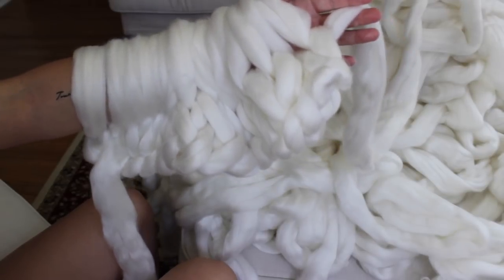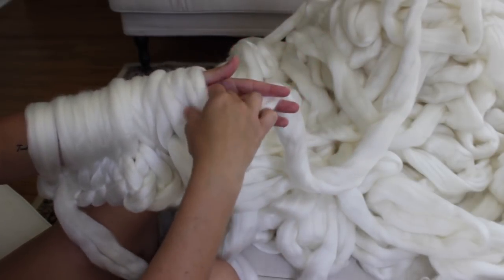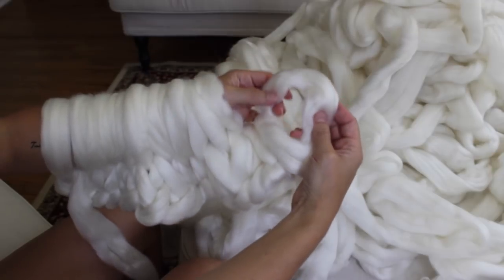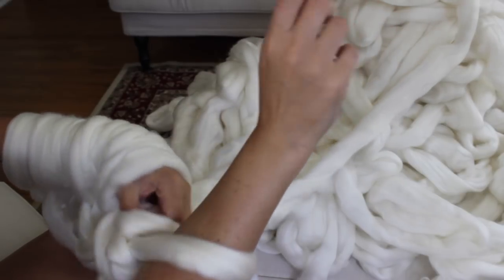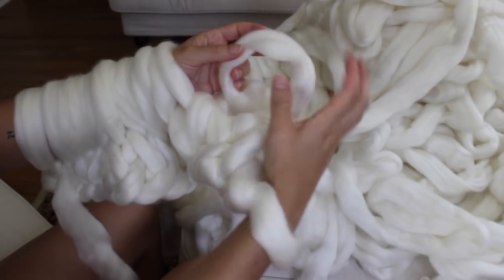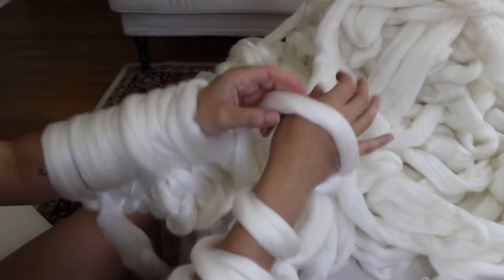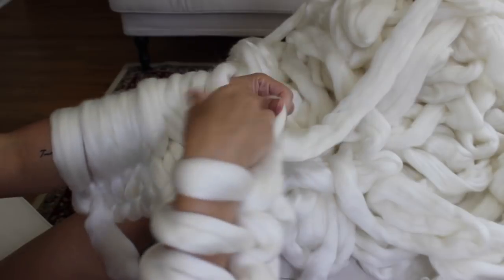This is what one row looks like. Now for row two, move all the stitches over to your right arm. Hold the working yarn in your left hand this time, take that first stitch, pull it over and off creating your new stitch, and place it onto your right arm. Tighten just a little bit. Continue doing that until you have knitted all stitches from your left arm to your right arm, creating your second row.